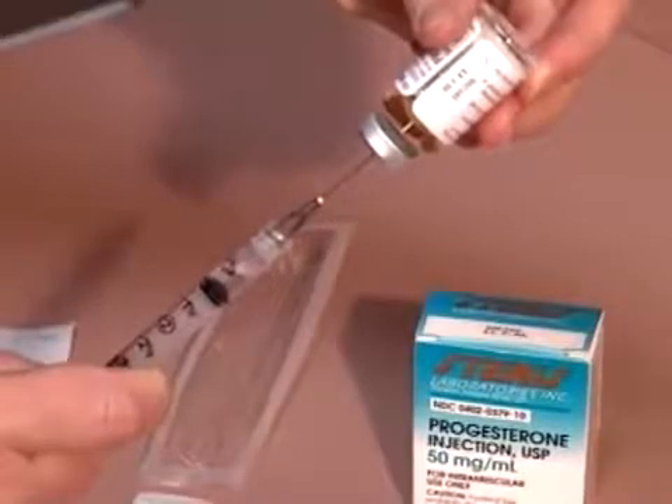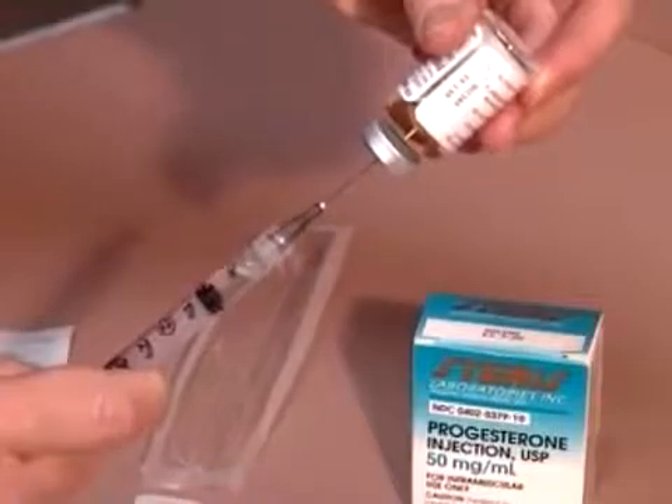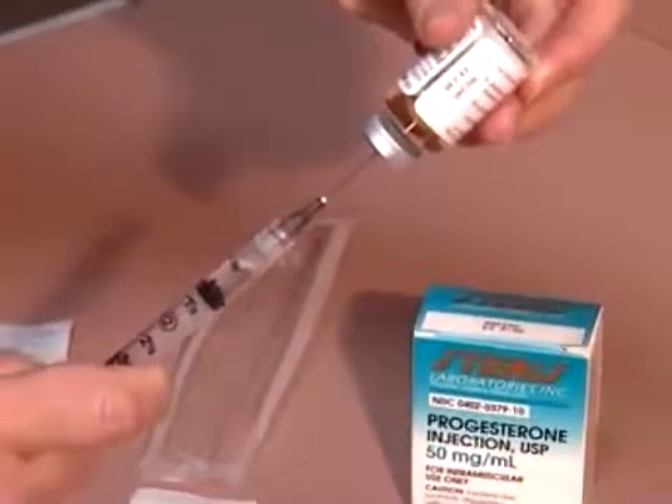Progesterone is an oil. It will pull into the syringe more slowly than sterile water does, as with gonadotropin or HCG medications.